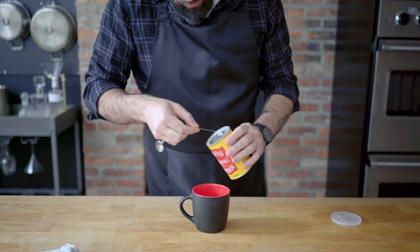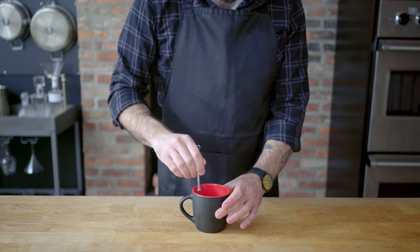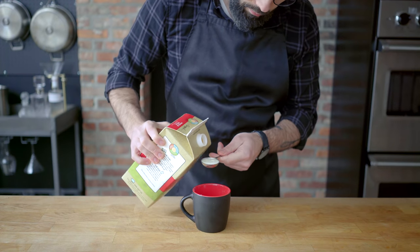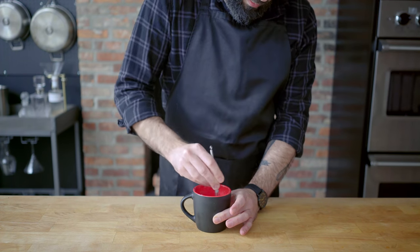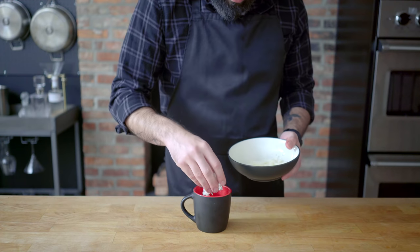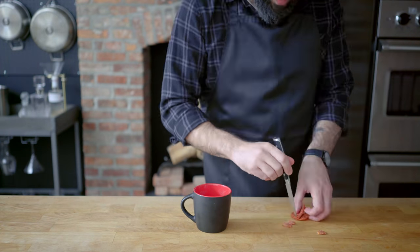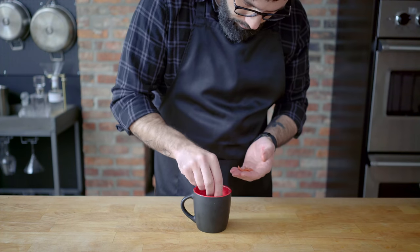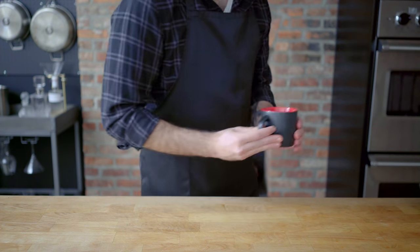We're combining four tablespoons of all-purpose flour, an eighth of a teaspoon of baking powder, and a sixteenth of a teaspoon of baking soda in a mug, whisking to combine, then adding three tablespoons of whole milk and one tablespoon of extra virgin olive oil, whisking until it forms a paste, then topping it with pizza sauce, mozzarella, and some mini pepperonis fashioned from regular-sized pepperonis and a paring knife. Then this goes into the microwave for one minute and twenty seconds.